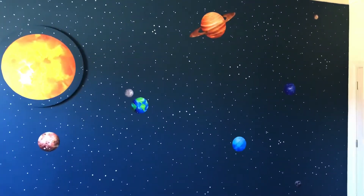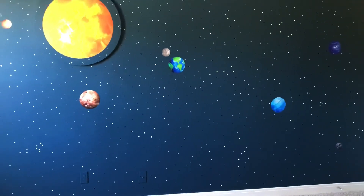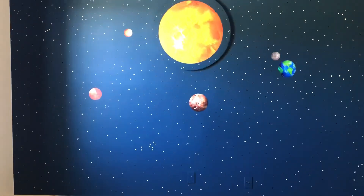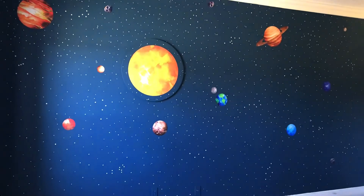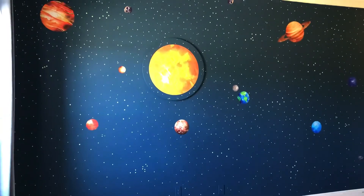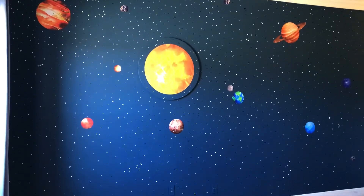Here is a look at the finished wall — that's over 1,600 stars. The vinyl planets and Sun look absolutely beautiful. The constellations still pop out because those were made with the larger stars, so the kids can spot and point them out and learn the different constellations.